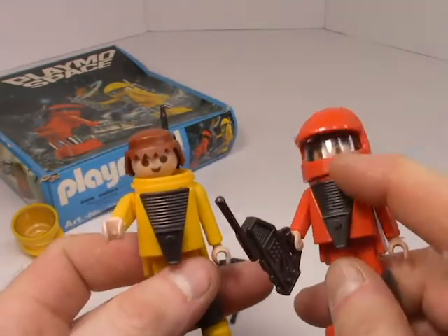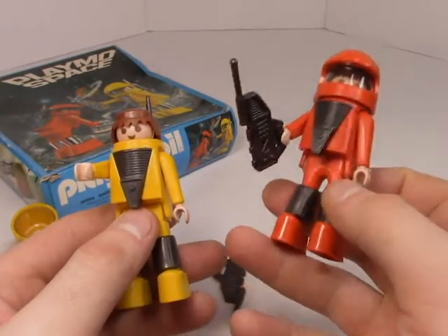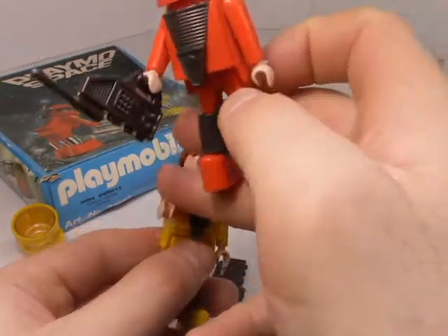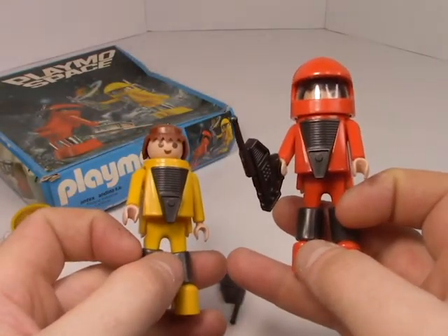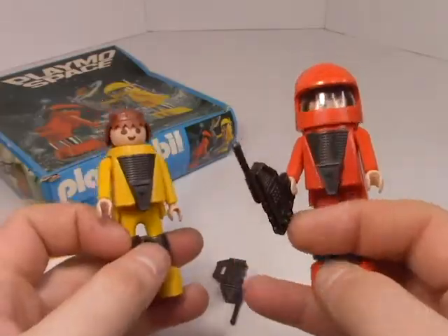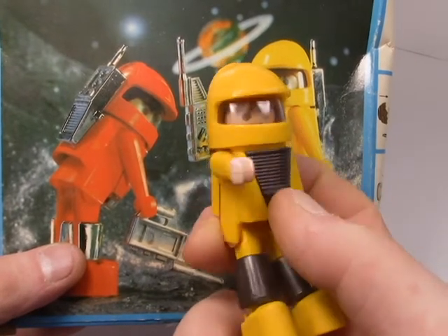Anyway, that's a cool little blast from the past — cool little clicky figures from a retro Playmobil Space set. If you'd like to see more random toy reviews of things I've found at the thrift store or acquired through online sales, please leave a like and subscribe and I'll see you next time. Wait — he doesn't have any gloves!